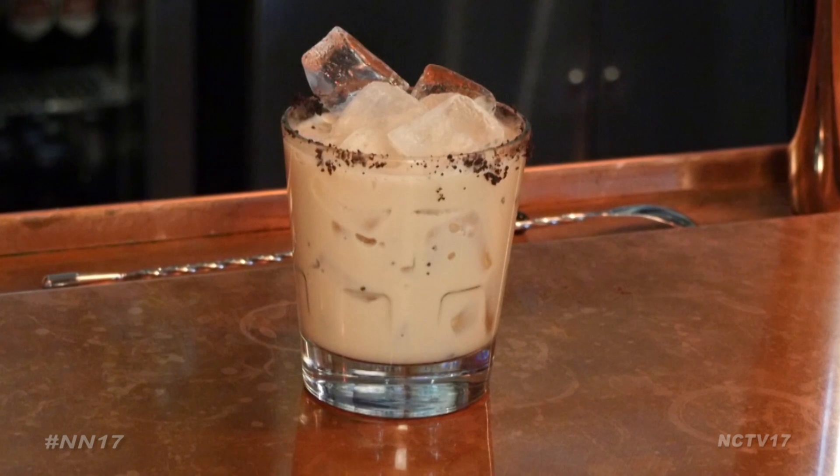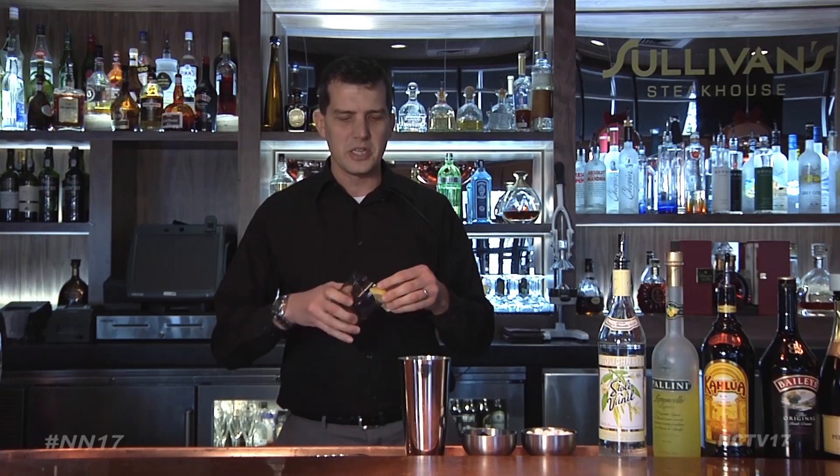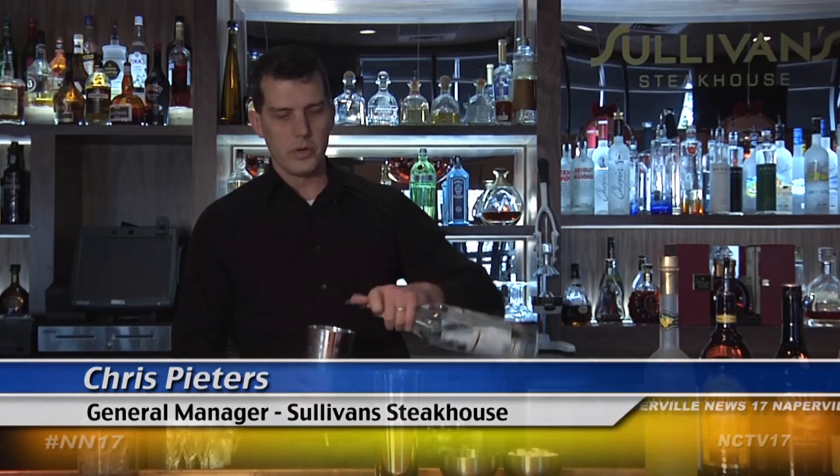First up, the Milk and Cookies — a drink similar to a white Russian with a taste of your childhood. For this drink, start from the top. Line your glass with some of your favorite cookie crumble, then add the alcohol. We're going to start out with one of my favorites, the Stoli vanilla — about an ounce of that.